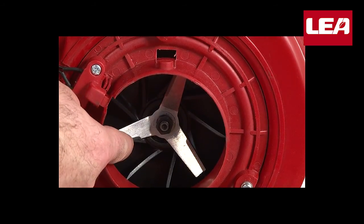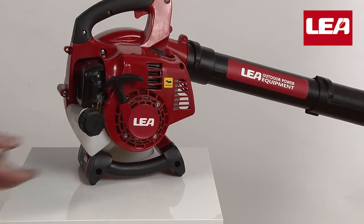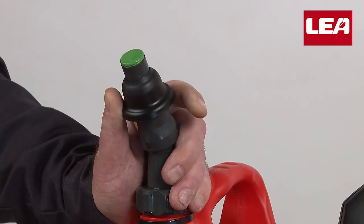First, we'll fill the fuel tank with two-stroke gasoline. Vent the tank and fill it up.